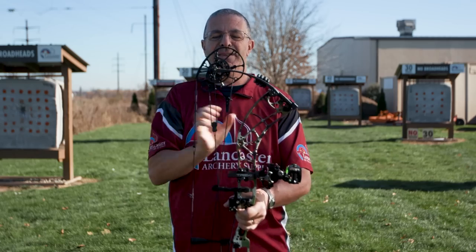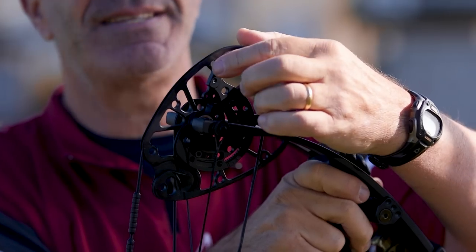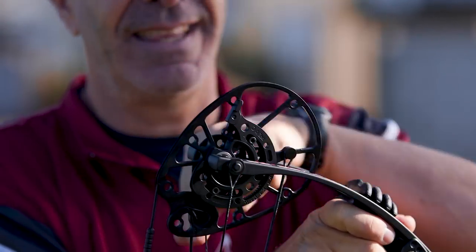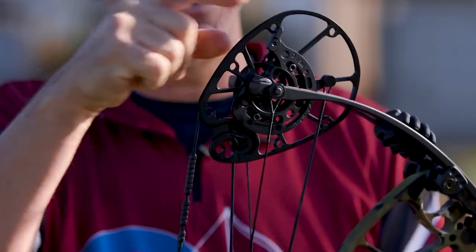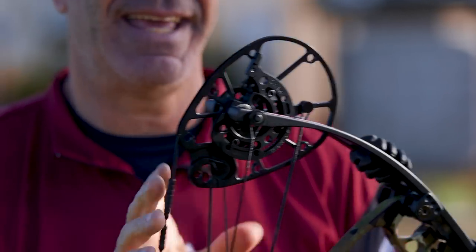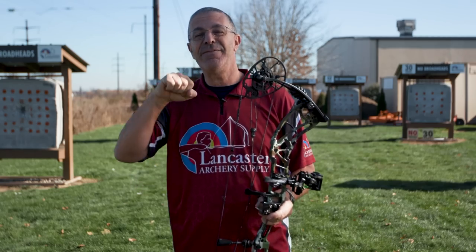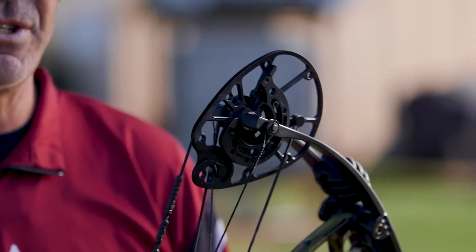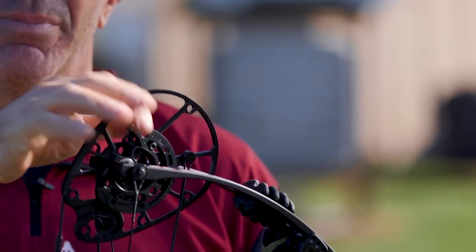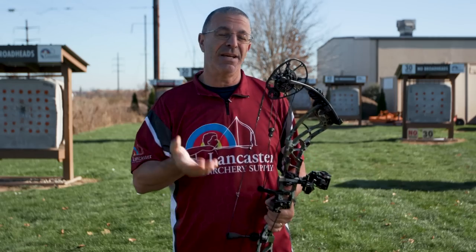You can see this big paddle — this is your draw stop. It is a cable stop, but with that much surface area contacting the cable it feels like a limb stop. When you get the timing right and this paddle comes around and hits that cable, it feels super solid. There is still a little bit of give if you need it for shot activation and you like to expand just a little bit, but it feels rock solid when you hit that draw stop.